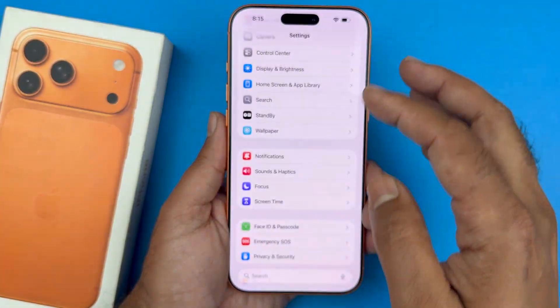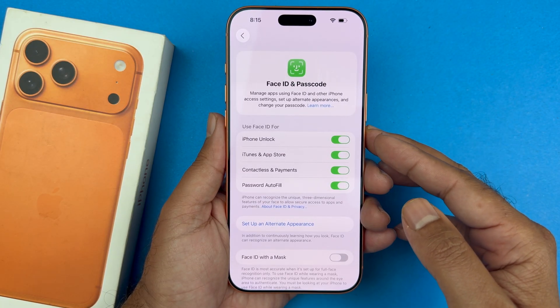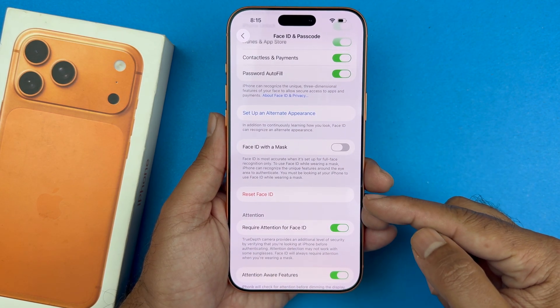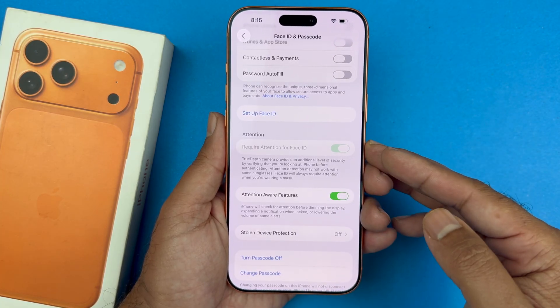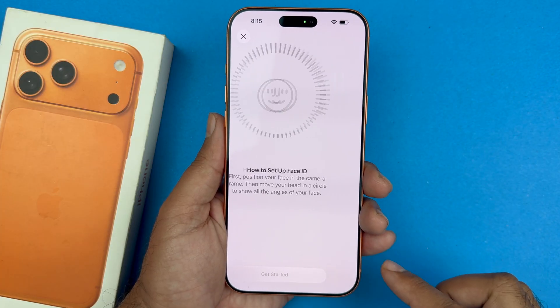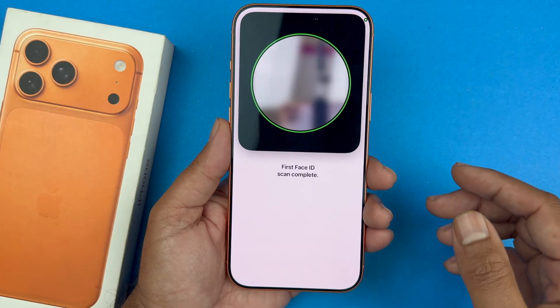Go into your Face ID settings and enter your phone passcode. You should see that you have already registered a Face ID. You can reset the Face ID, which will delete the previous one. After resetting, it will say 'Set Up' — go ahead and tap that option to set up Face ID again. Hopefully after doing that it will work for you.